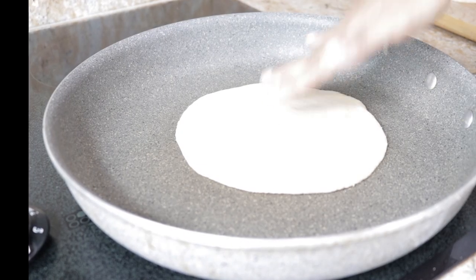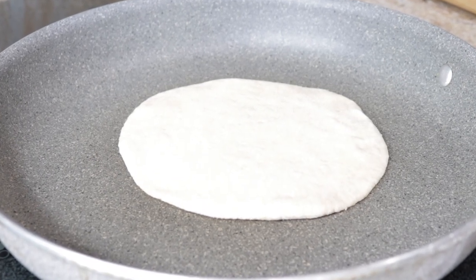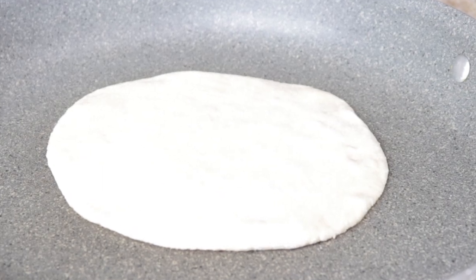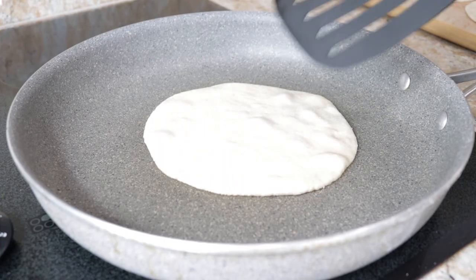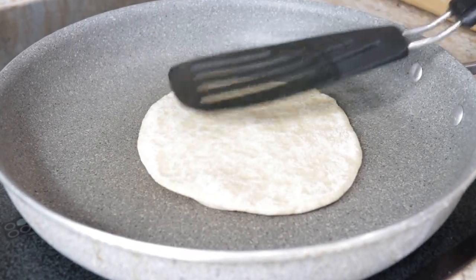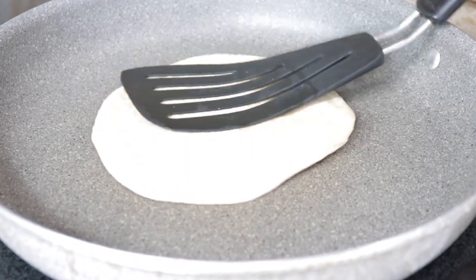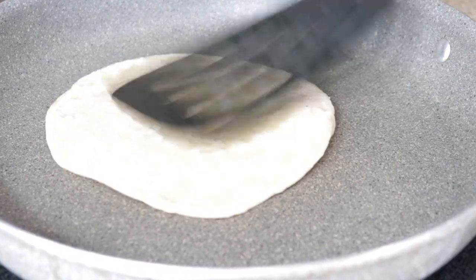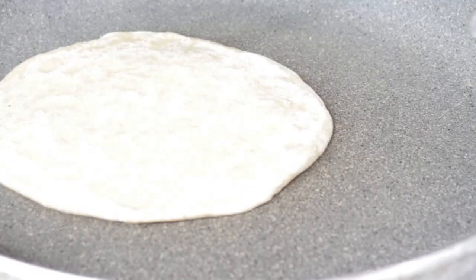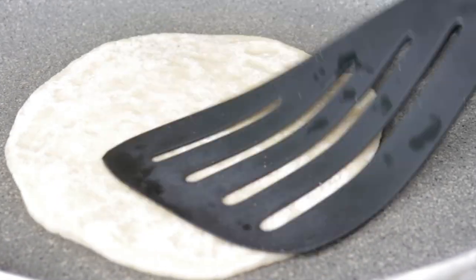Now cook the pita on a skillet on medium heat. Cook the first side for about 30 seconds, and once bubbles come up, flip to the second side and cook for three minutes, pressing the pita like you are seeing. This is an important step to make sure the pita puffs up — keep pressing it down.